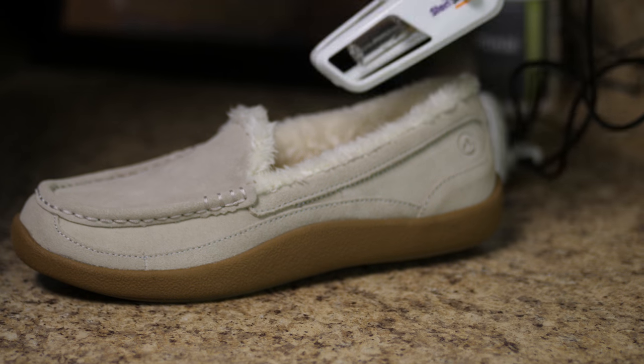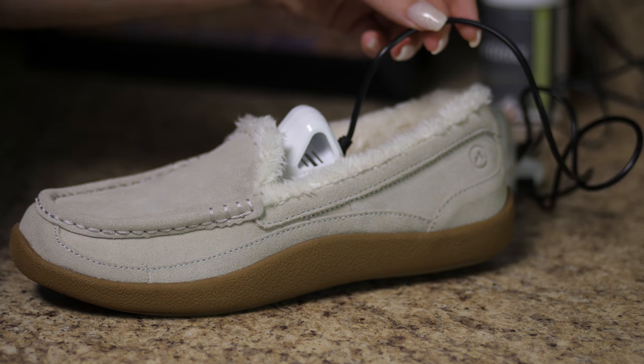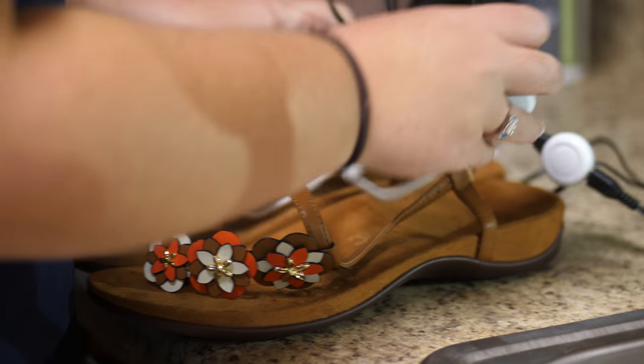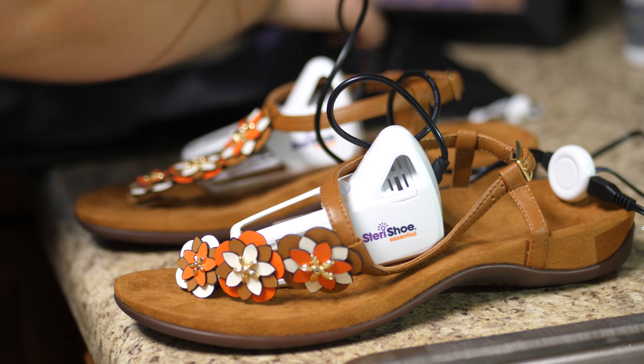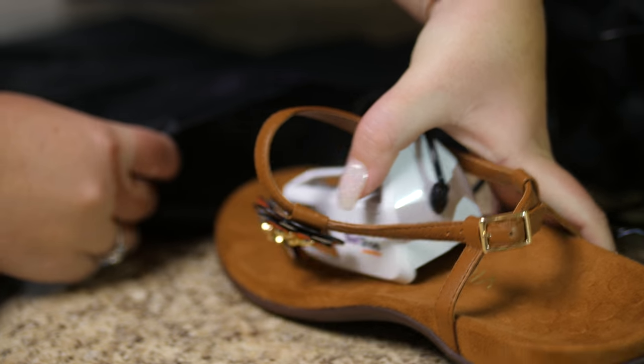Make sure you use this on all of your shoes — slippers, sandals, work boots, and heels. And you're using this at least once a week. And for your sandals, you're just going to slip the light right in the shoe and then the shoe goes right into the bag.